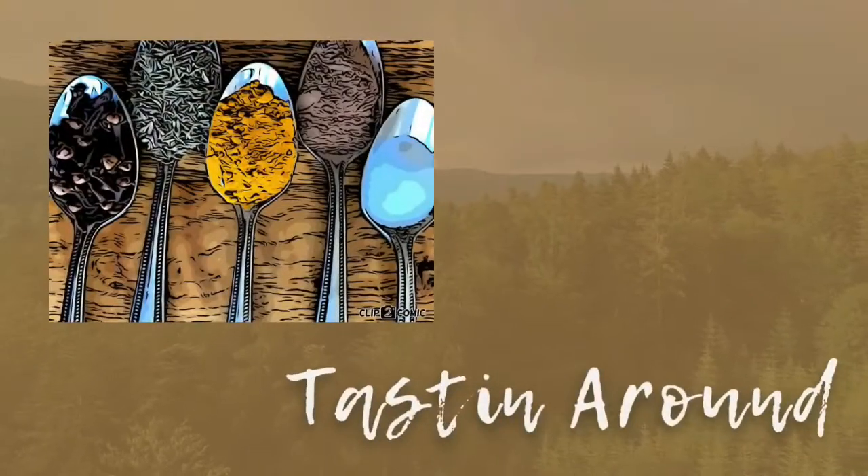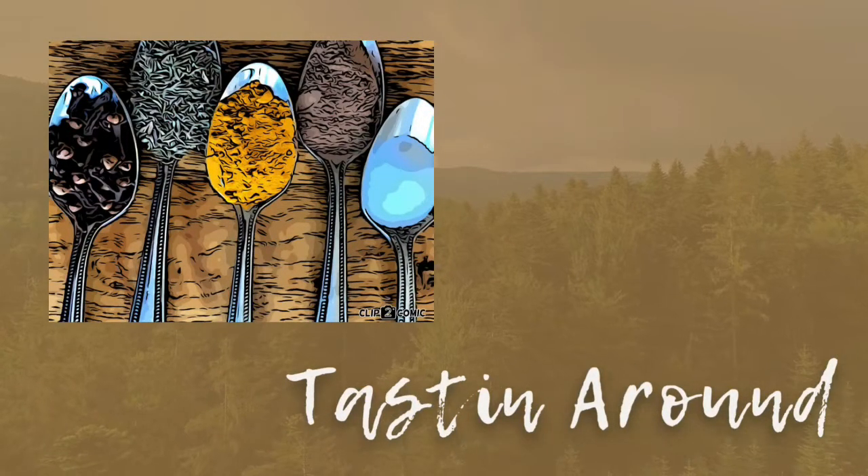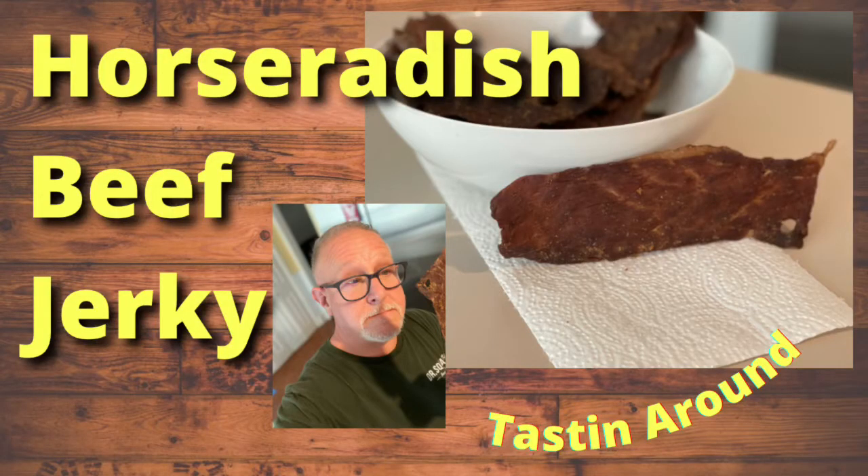What's up guys? What's on the agenda this week? Beef jerky, but with a twist. Mike and I love beef jerky. I like regular beef jerky, but I'm kind of tired of the teriyaki pineapple flavor that a lot of the jerkies have. And sometimes it's really just spicy to be spicy, but today we're going to make a horseradish based marinated beef jerky.